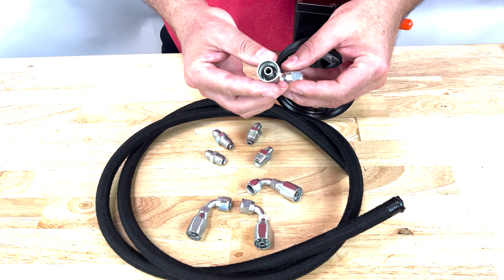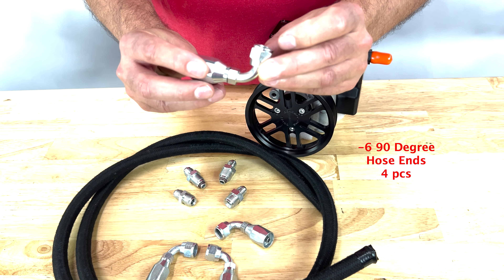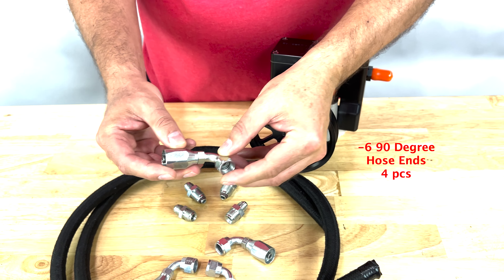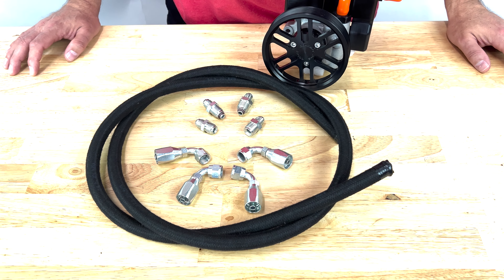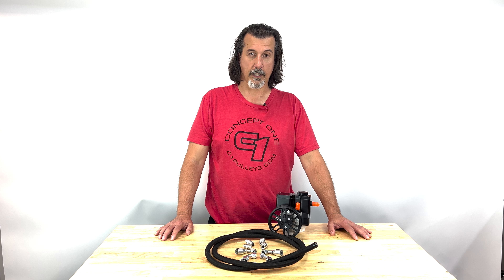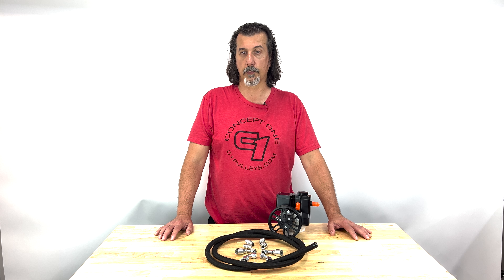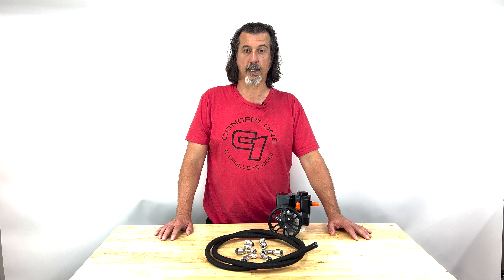You can cut it and use the included AN hose ends to do proper installation. Basically, as long as you get a good clean cut, you will have an easy time assembling the hose and the hose ends. One thing worth noting is before you go ahead and do final assembly, make sure you clean out the inside of the hose to make sure there's no trash in there that could end up in your power steering system. A little soap and water, air hose, whatever you like to use to make sure you are cleaning out the inside of that hose.